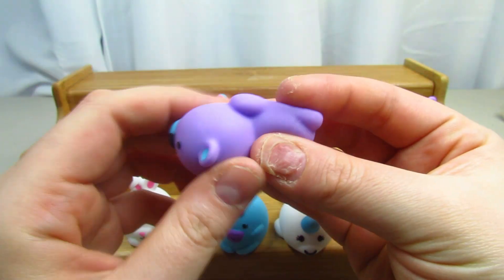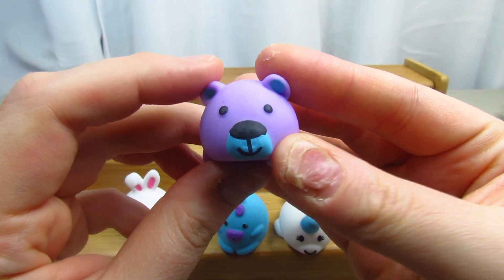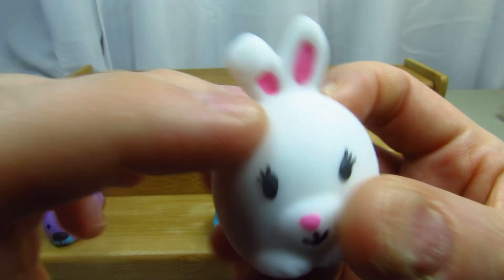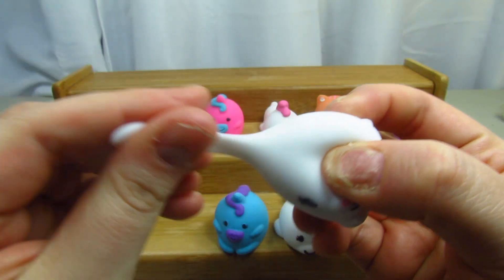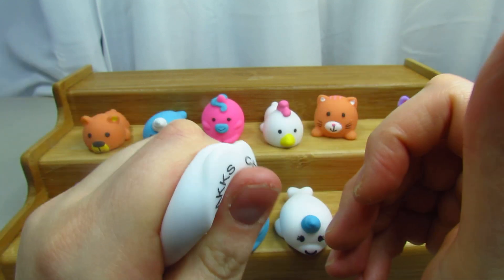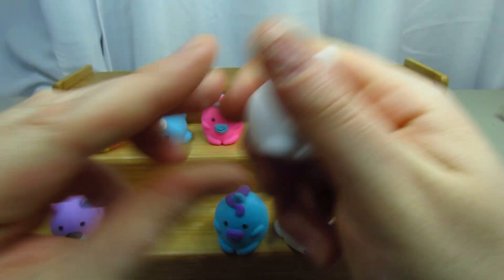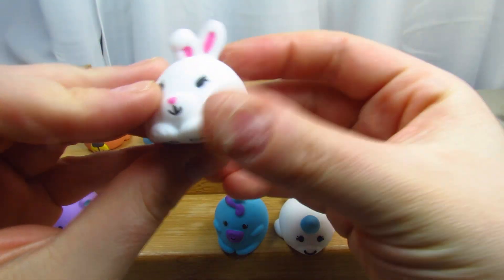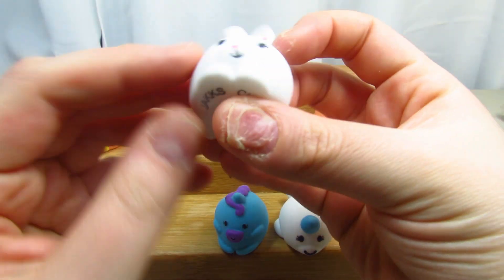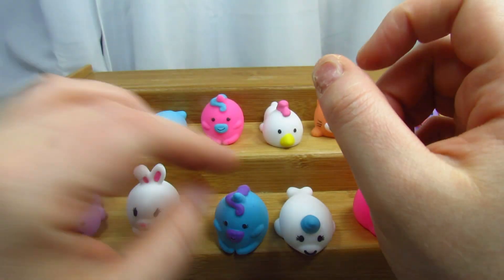I wonder if there's going to be any kind of play set coming out soon. The next one is this bunny — really cute, look at those little ears. You can also stretch the ears. They do wiggle, they are very soft and squishy. They're not like regular squishies, but they are very cool. They do feel a bit oily if you play with them for a long time, but I really like them.